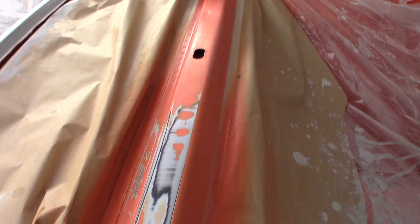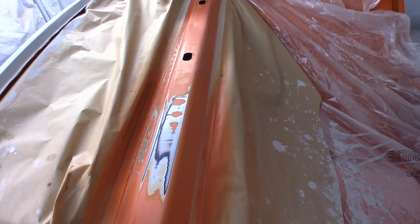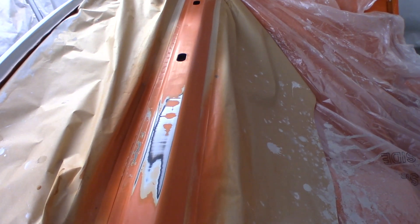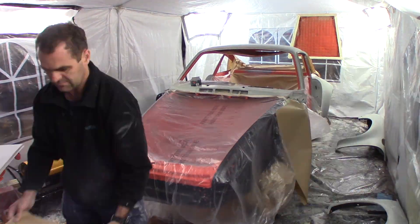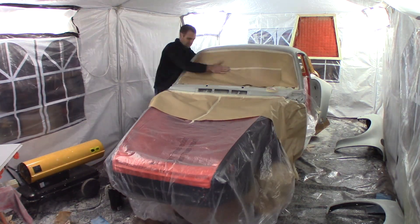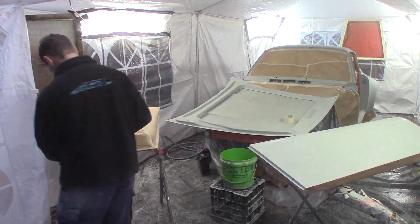Alright, so now I'm getting ready for attempt three to fix up this fry-up patch on the rear parcel shelf. The second attempt I just went too hard again, tried to put the colour straight over the top, put it on too wet and it fried up again. So this time I'm going to go over it with a primer first and then just lightly dust over the primer so it'll be a solid base and it shouldn't fry up again. Fingers crossed, let's see how it goes.